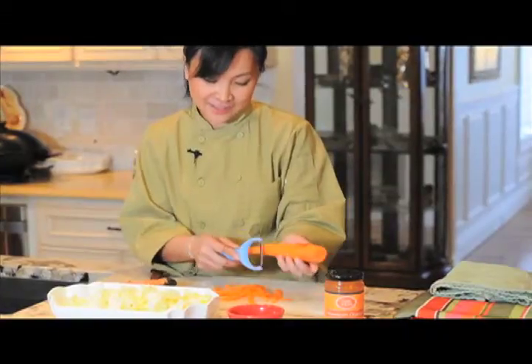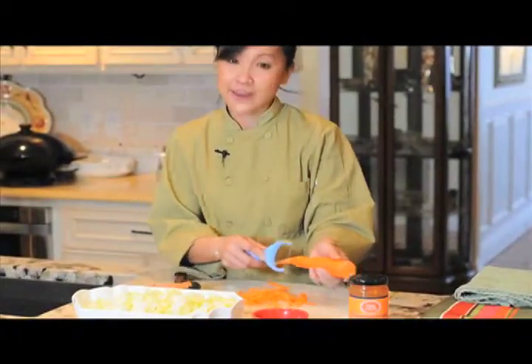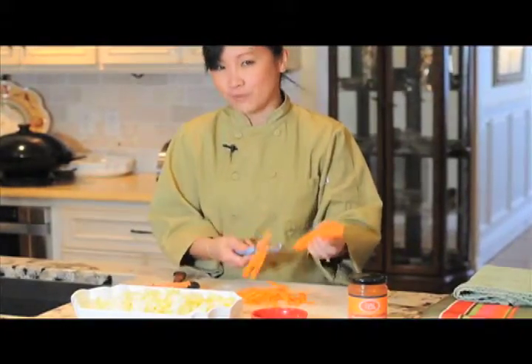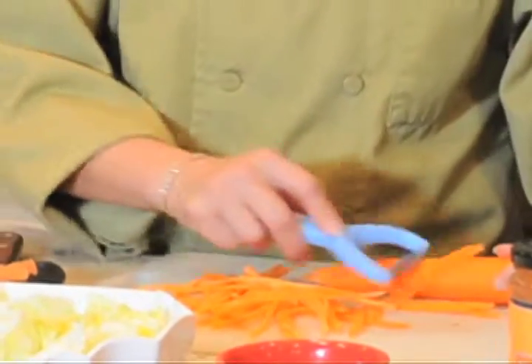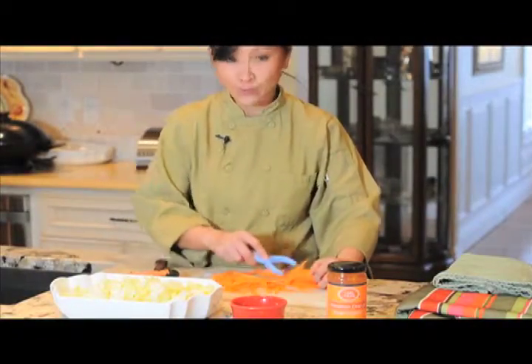See how fast it is? What I do — and you don't have to do this — I tend to rotate my carrot. But you don't have to. And if you don't feel stable enough to hold it like this, you can always put it down on a chopping board and do it that way as well. There are many ways to do it, and you can see I'm doing this really, really quickly.